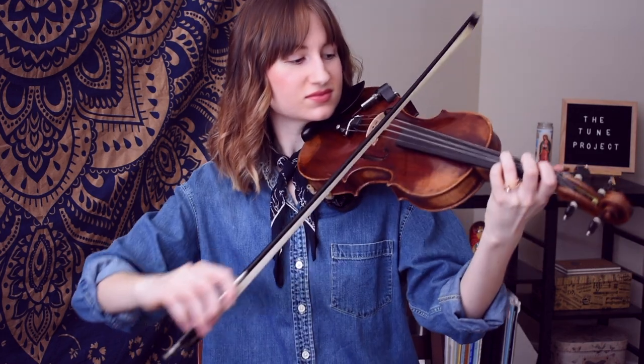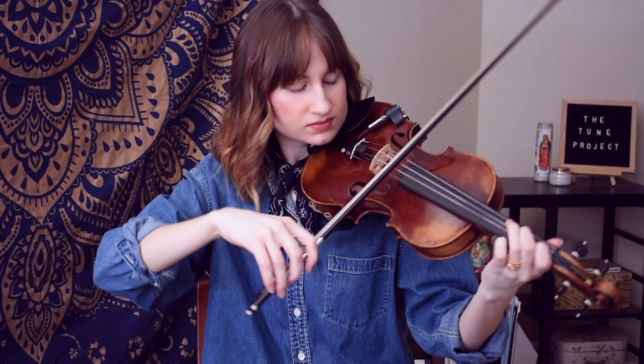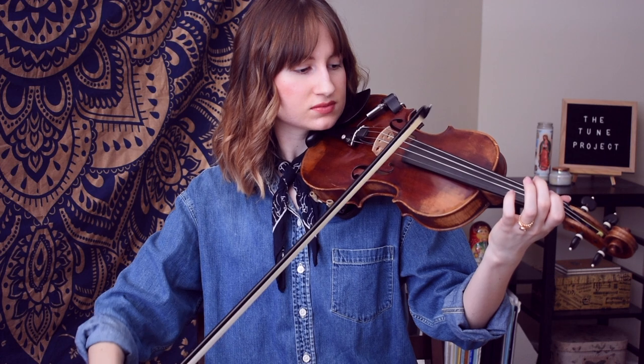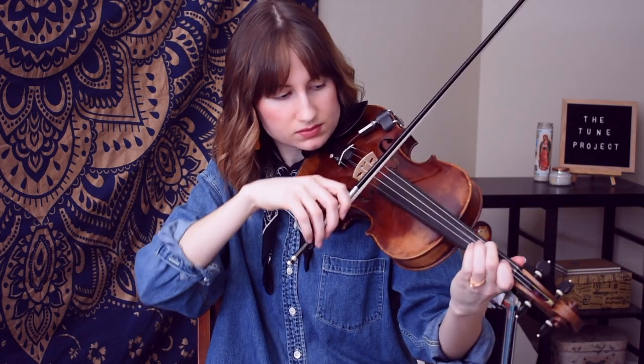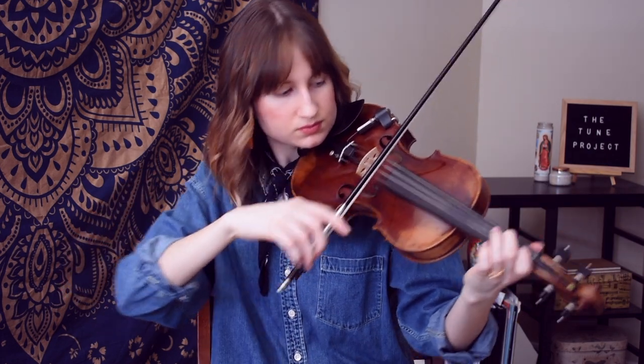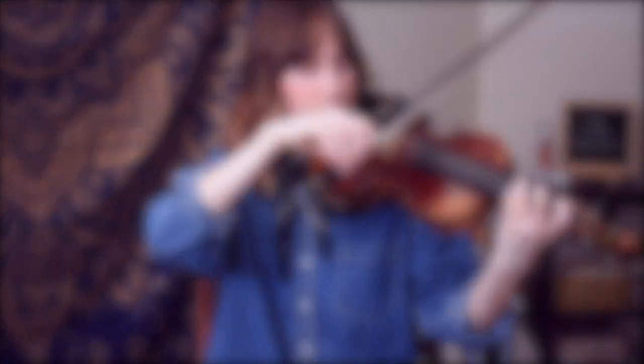Now that we have all of our notes from the melody, I will play it at a slow tempo. If you feel like you have it, you can feel free to play along with me, or feel free to just listen so that you can make sure all of your notes are in order. So there you have it — all of the notes together from the melody of that solo section from the Game of Thrones theme.